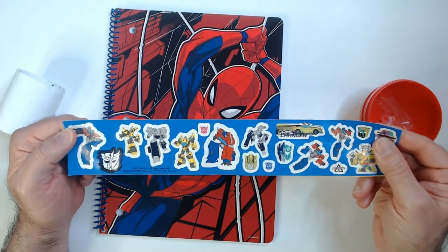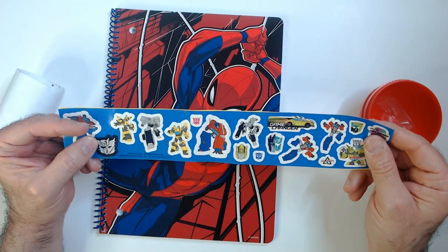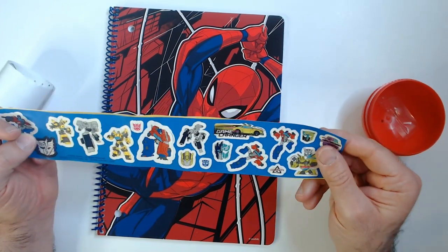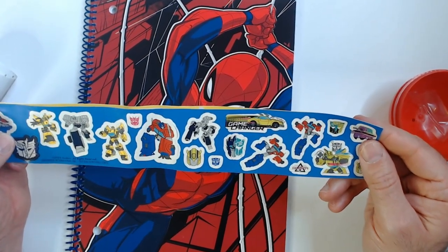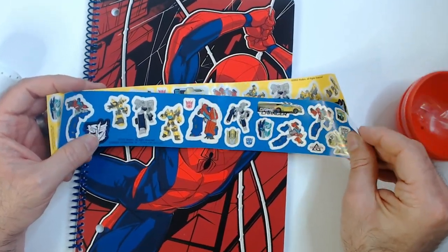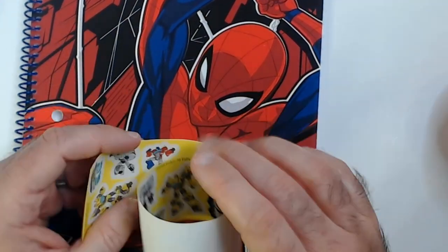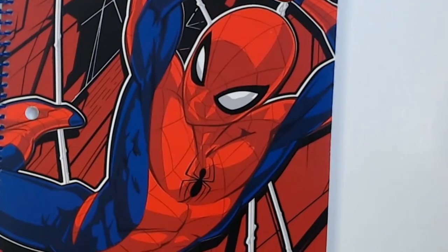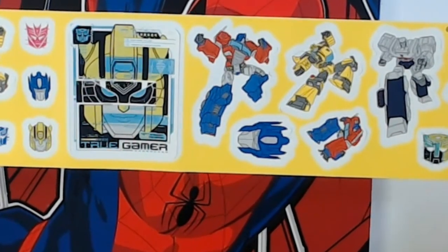So we've got Prime, Megatron, Transformers together symbol, Bumblebee, Game Changer — that's only these three types. It's not looking good. It looks like it's pretty similar throughout.